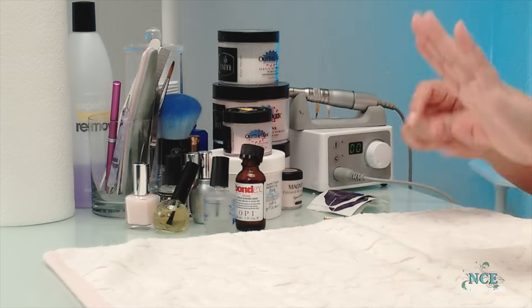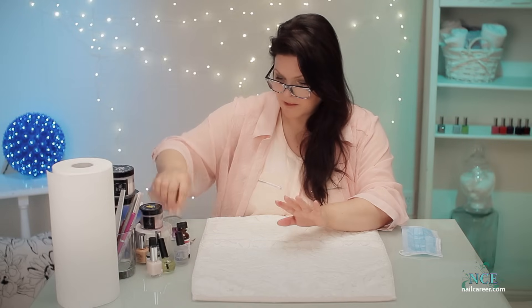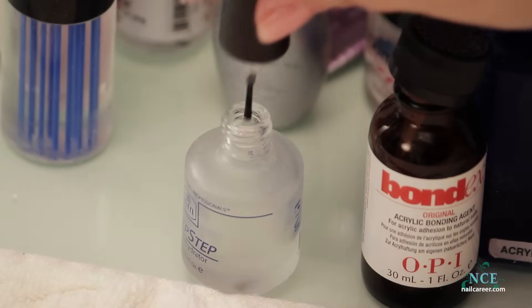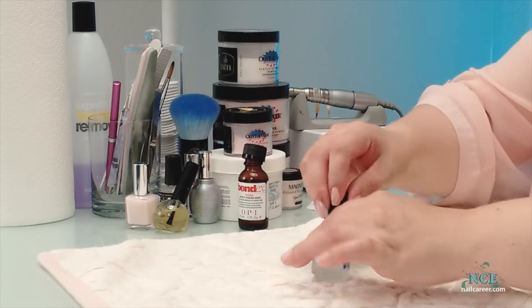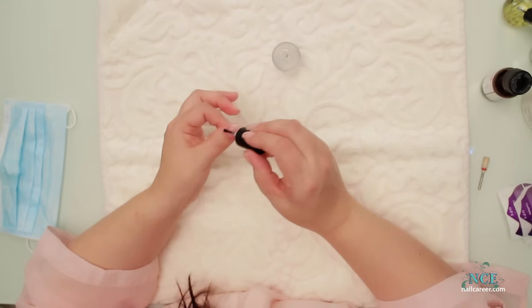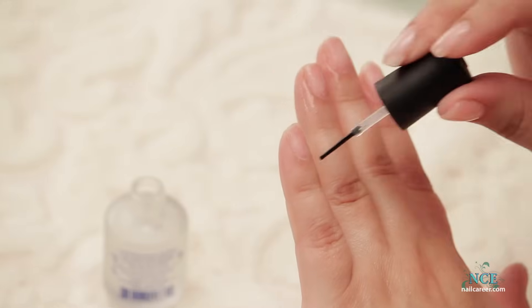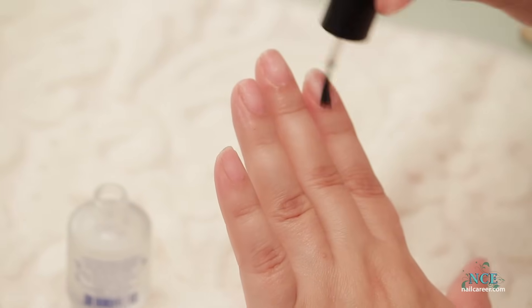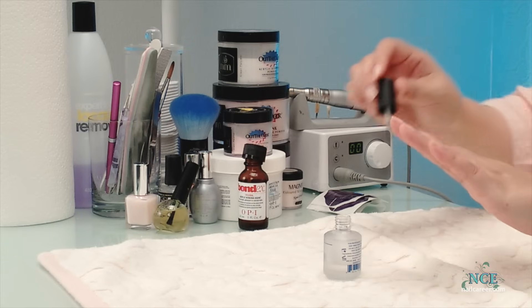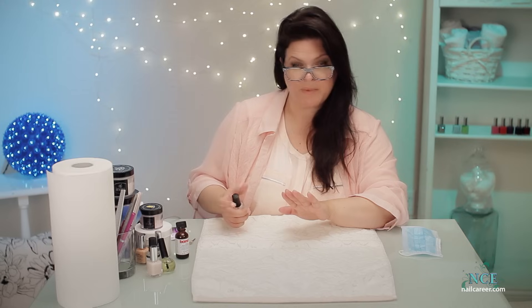The cuticle was previously pushed back and I don't have really messy cuticles, so there's nothing really to trim. Then I'm going to put a dehydrator on — that cleans and disinfects the nail. When you're applying this you can get it on the skin, you can get it everywhere, you don't have to be particular. You can see it's actually starting to dry; it doesn't take long, maybe less than a minute.